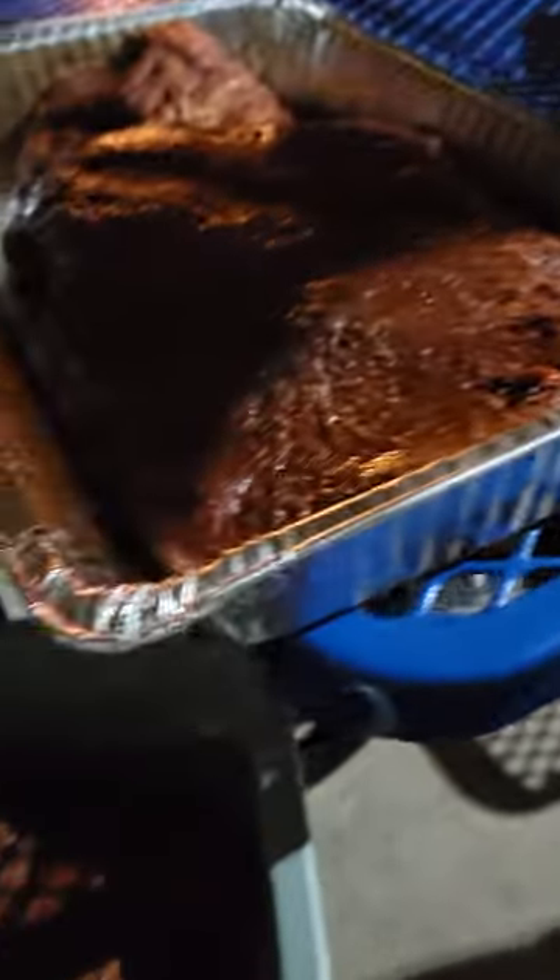Your two helpers here are Manny and Joe, ready to rock and roll. How many briskets do we have? Two briskets and three butts, ready to rock and roll.